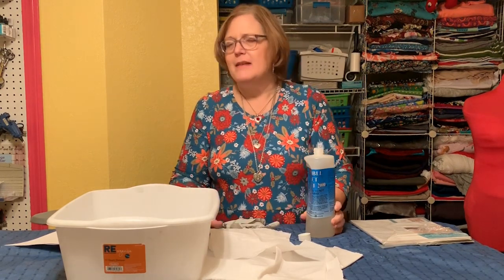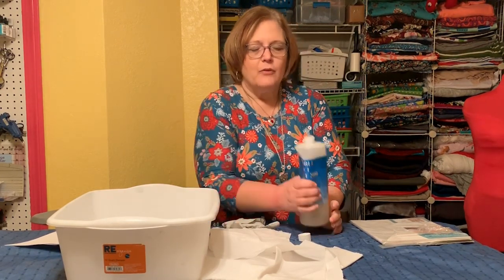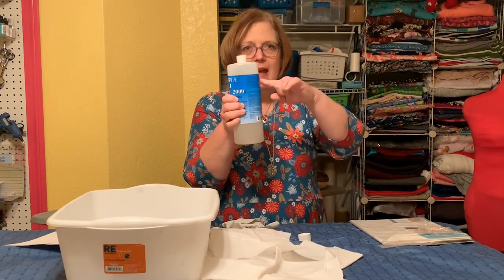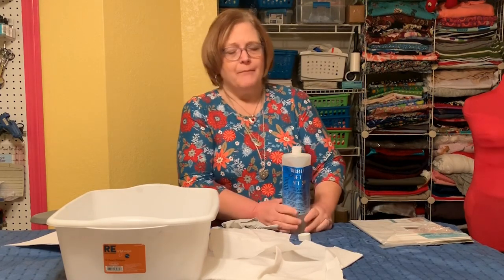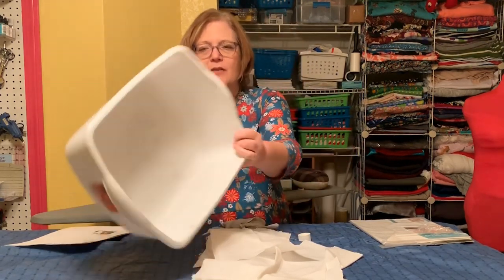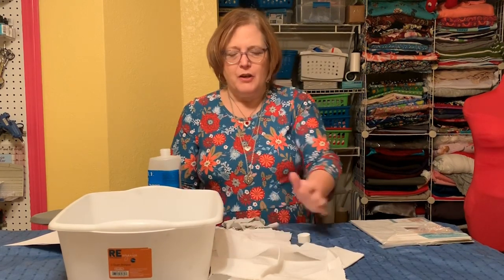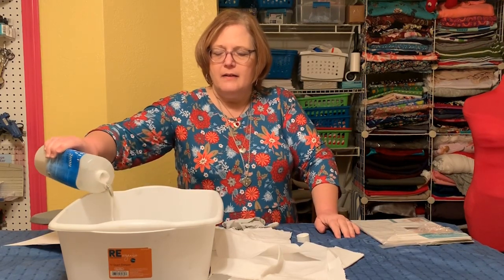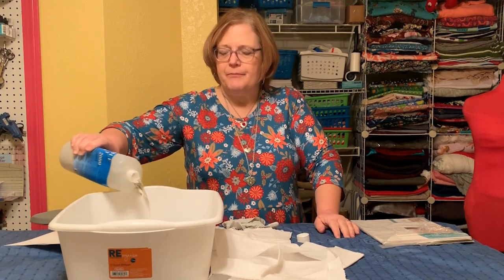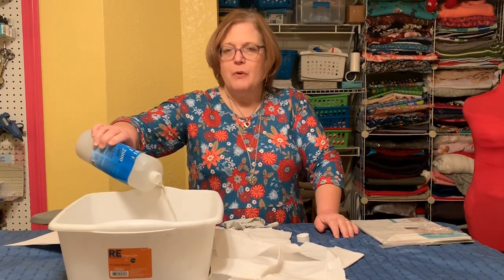I'll put a link to it below — they have it on Amazon. I think the last time I bought it, it was around eleven dollars, and this is the only bottle I've ever bought. I've done four quilts and it's only that much down, so it goes a long, long way. What you want to do is take some kind of a bin that you don't care a lot about and pour the solution in to cover the bottom — I just usually pour the whole thing in.